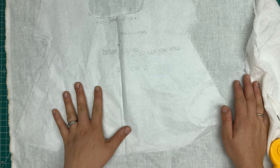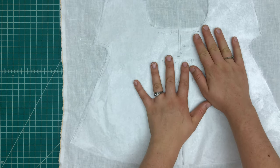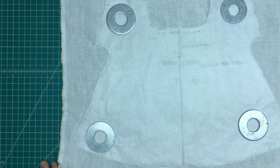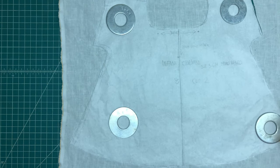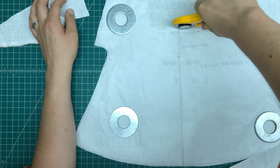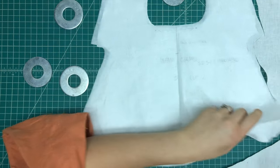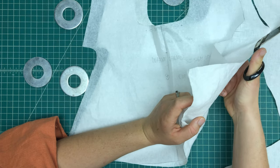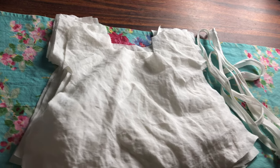Okay, and here's my fabric. I'm just laying it out and I'm going to be cutting out my pieces now. Okay, so there's all my cut-out fabric pieces — there are 10 of them because there are two per chemise.